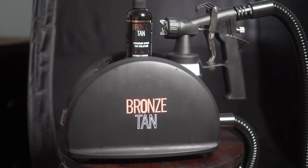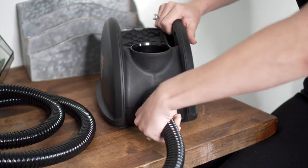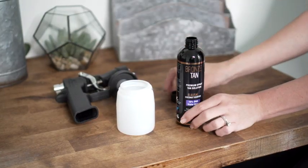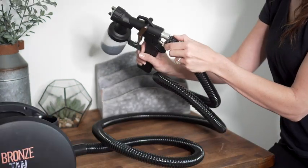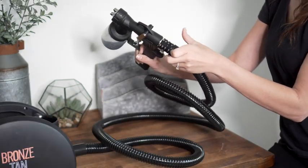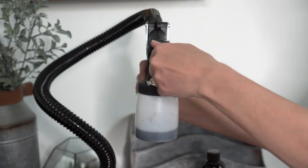It's easy to set up your Bronze Tan tanning system. Begin by connecting the hose to the blower. Fill the solution cup with solution and fit it onto the spray gun applicator. Attach the hose to the spray gun applicator by pulling back the quick connector on the hose and inserting it into the back of the gun.